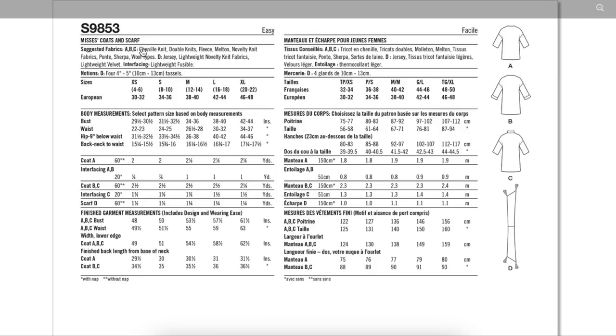Fabrics are Chanel, double knits, fleece, Melton wool, novelty knit fabrics, Ponte, Sherpa, and wool types. For the little scarf, you can do jersey or novelty knit fabrics. There's not much to the scarf — couldn't you make it match the fabric too? That might have helped.